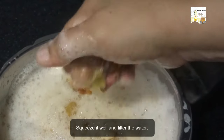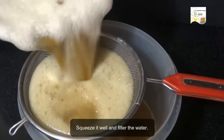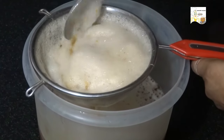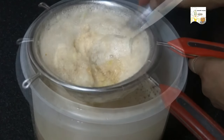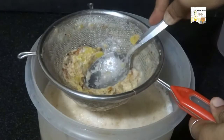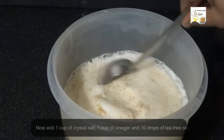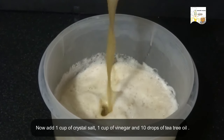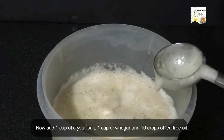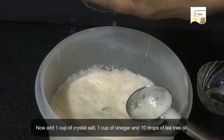Now squeeze it well and filter the soap nut water. Now add 1 cup of crystal salt, 1 cup of vinegar and 10 drops of tea tree oil.